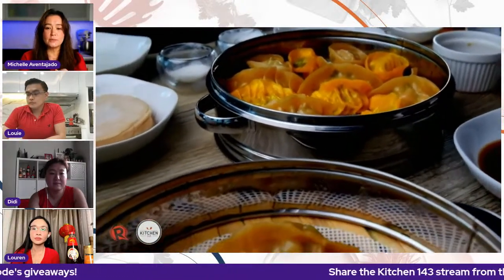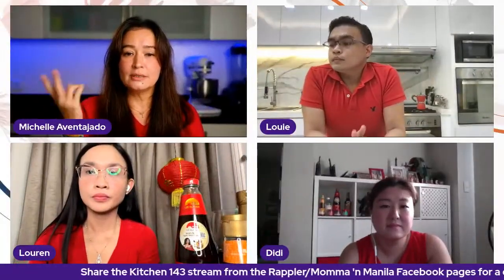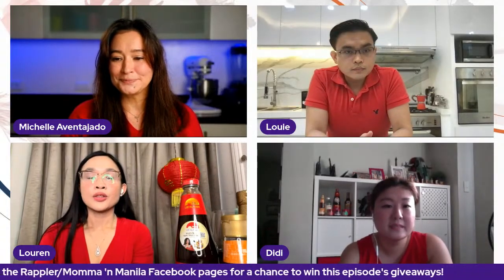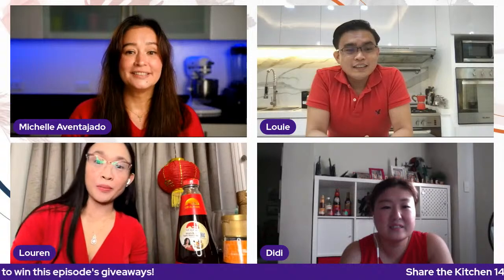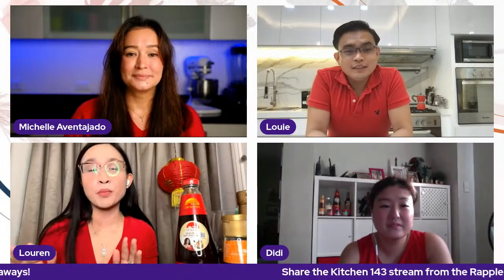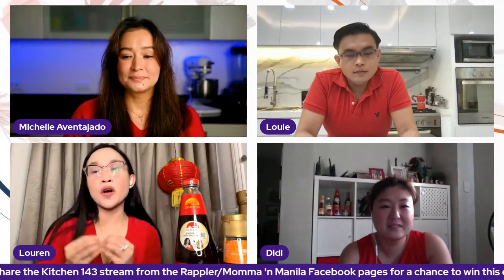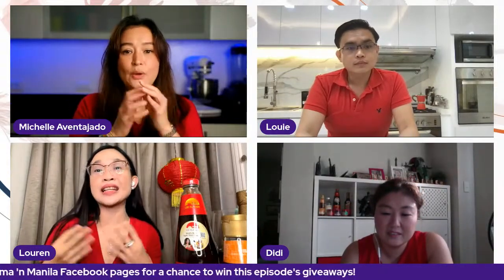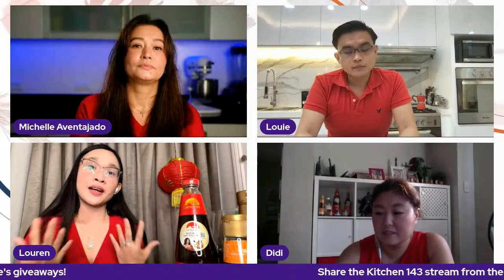The sauce I made for this was just the premium soy sauce and some black vinegar — dip and enjoy. That was really yummy. Have you guys tried making dumplings before? No, but we should. We usually just buy the dumplings because they're hard to make. But dumplings are important in Chinese New Year — they're like the golden nuggets. It's like grapes during the Western New Year. You really need to have dumplings during your Chinese New Year celebration because it's money, and we love money.